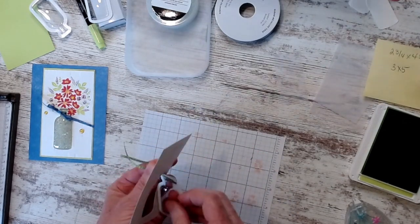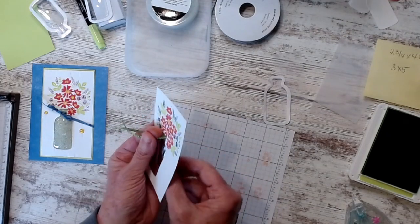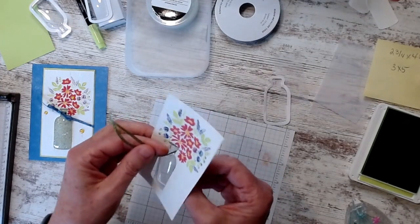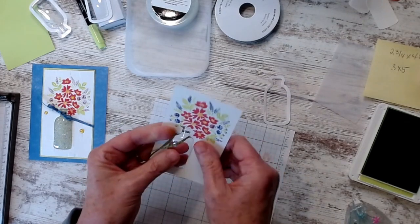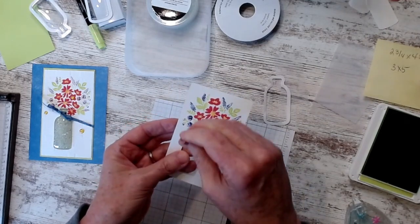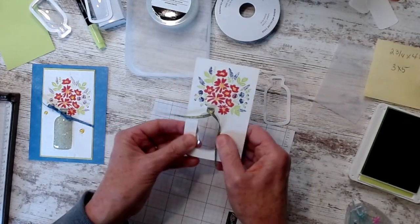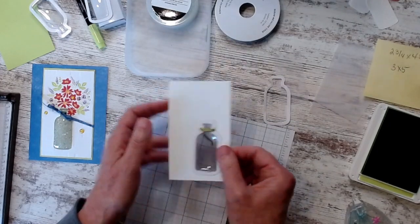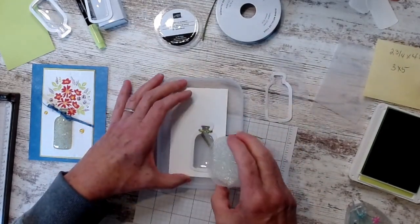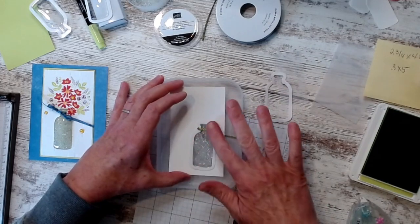So now I'm going to take the sticky part off the bottle and do it again. It's like one of those times you just need one extra hand. There — that's where I want it. My bottle's stuck on there. To add my beads, I put them in this handy dandy little container and poured, and that way all those extra beads just went in that container. I filled my jar nice and full.